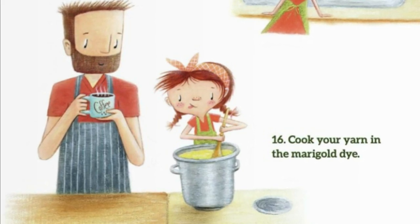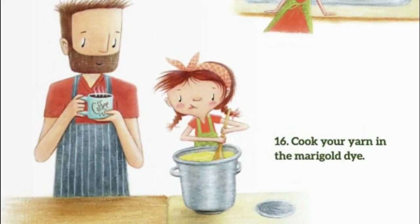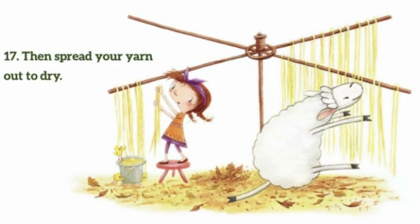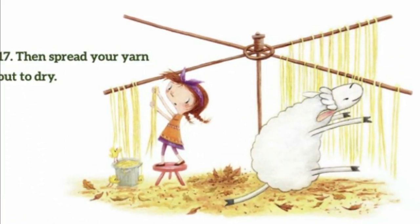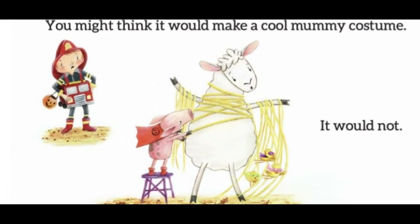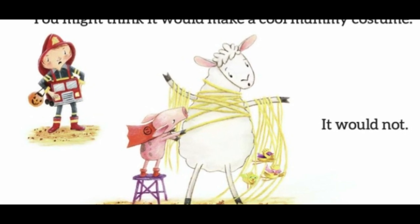16. Cook your yarn and marigold dye. 17. Then spread your yarn out to dry. You might think it would make a cool mummy costume. It would not.